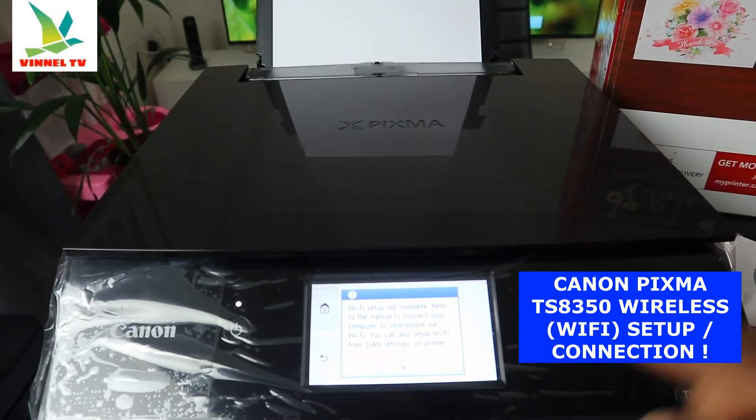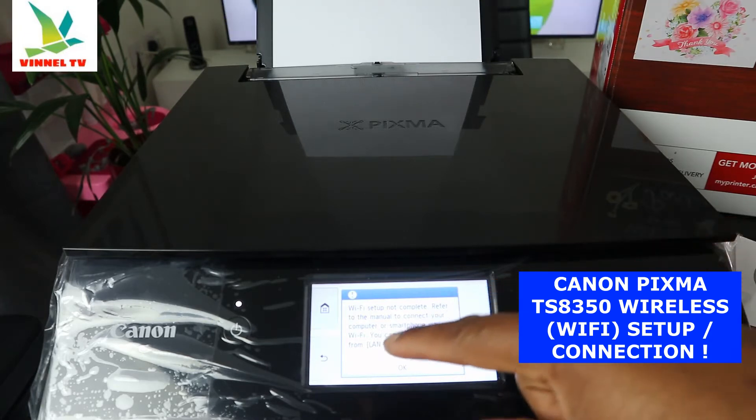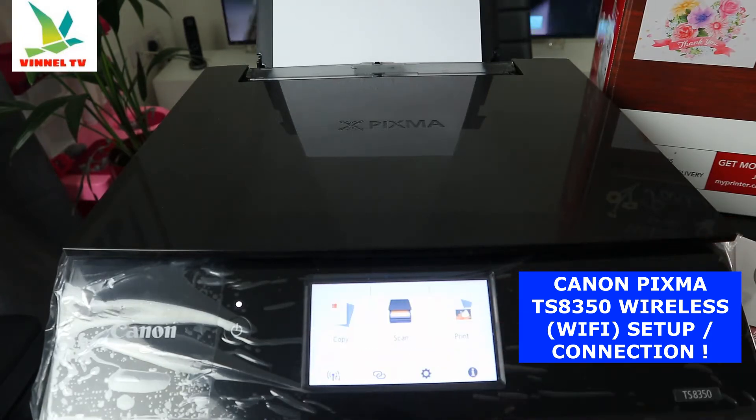So what we need to do right now is connect this printer to the Wi-Fi network. Click OK and proceed.